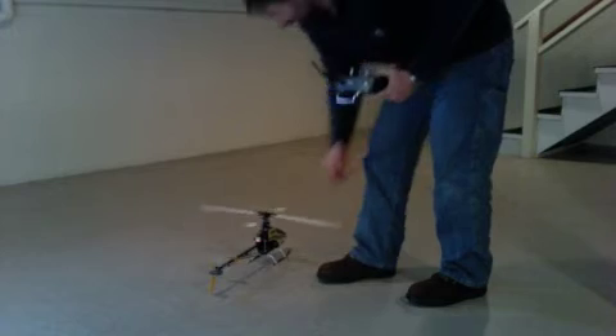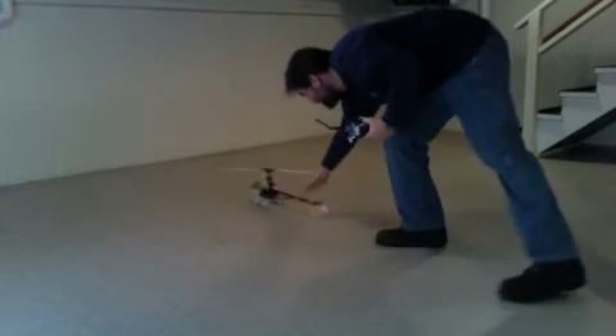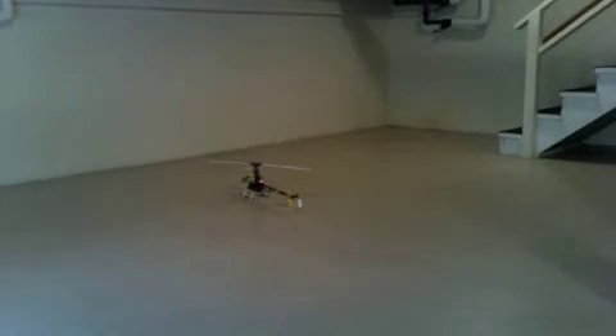I bet you're wanting to be over here grabbing these controls, aren't you, Bob? So I bet I can do a better job than that. Get it up there, ma'am.